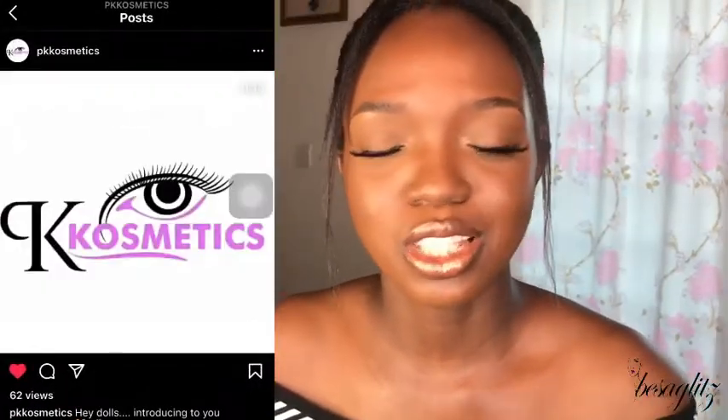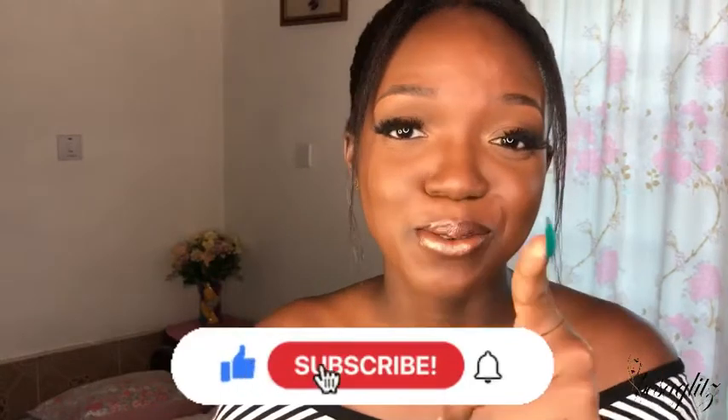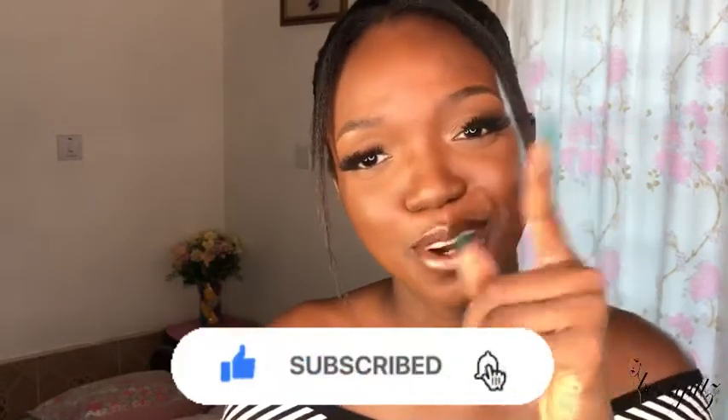Thank you PK Cosmetics for sponsoring this video — my first sponsored video ever! I'm so glad we did this. Thank you guys, and I'll see you in the next tutorial. Don't forget to subscribe — bye!